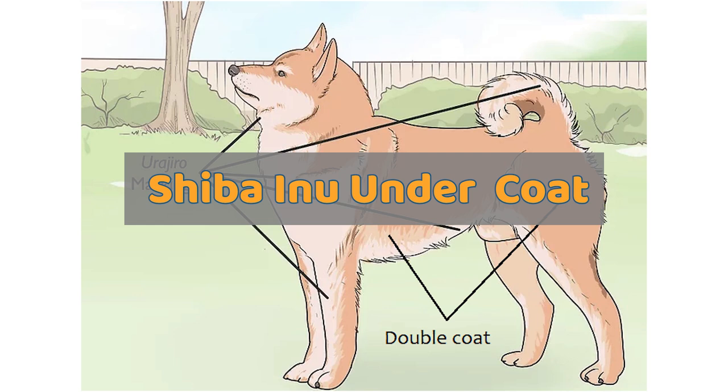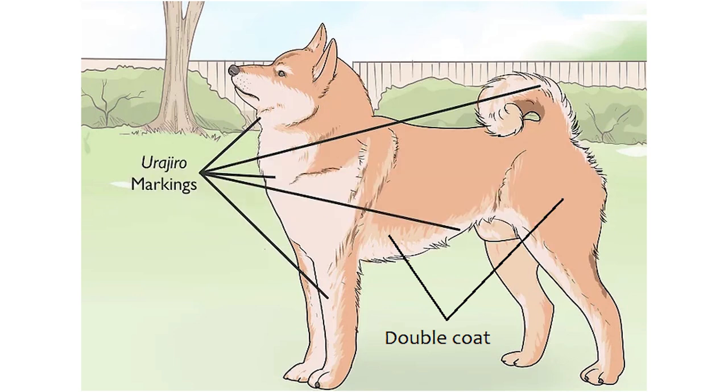The undercoat is soft, plush, and thick. Red Shibas have light-colored undercoats while sesame and black and tan Shibas have darker grayish-brown undercoats. Sashige or dirty red Shibas carrying a recessive black and tan gene will typically have dark undercoats like black and tan Shibas.